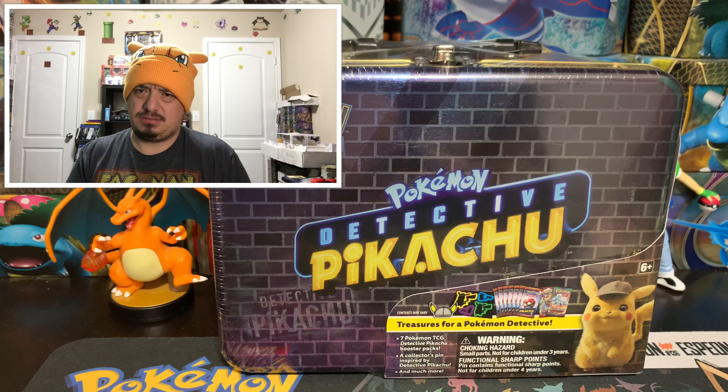Is that Thanos fading away Pikachu? Pokemon — is that the Thanos reference? I don't know, I've heard it said both ways. Either way, you know what I'm saying.